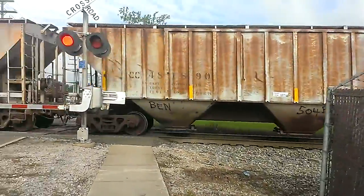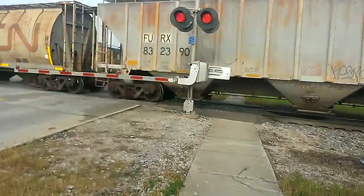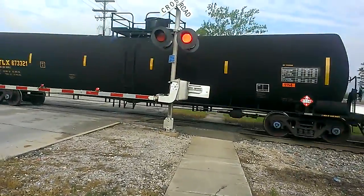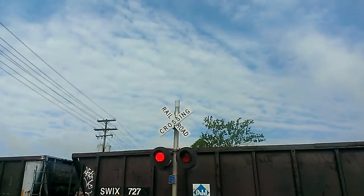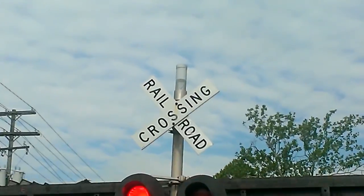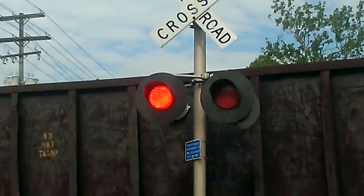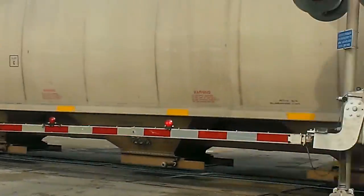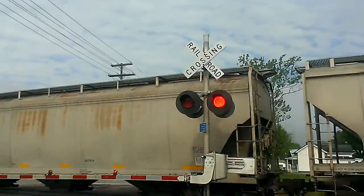A bearing bat on the car. Got the T-Bell of some sort up there, LED lights on the arm as well as the crossing itself.